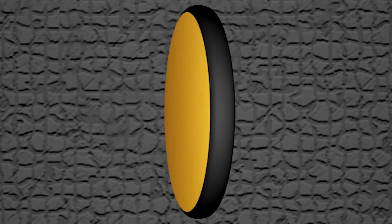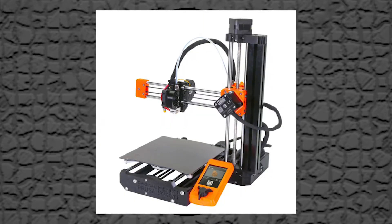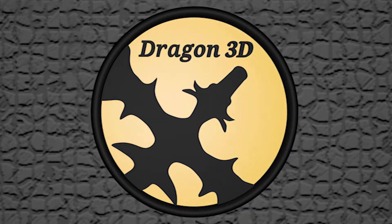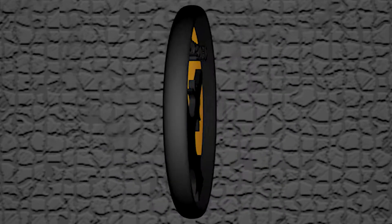Welcome! I'm Dragon, and I just got this — a Prusa 3D printer. This is my first ever 3D printer, so let's create my first ever 3D printed model. And that will be this Dragon 3D logo.